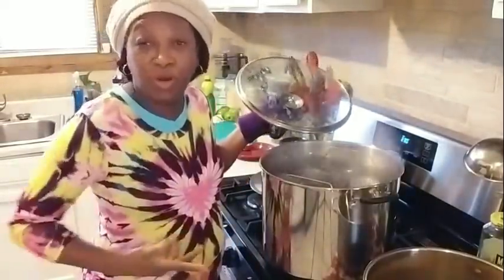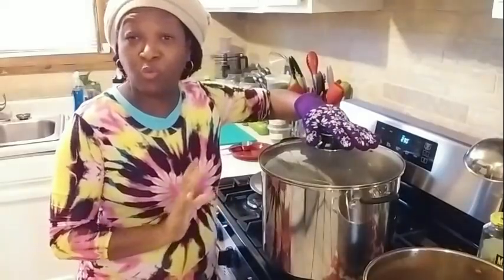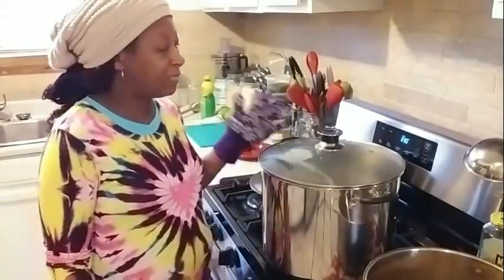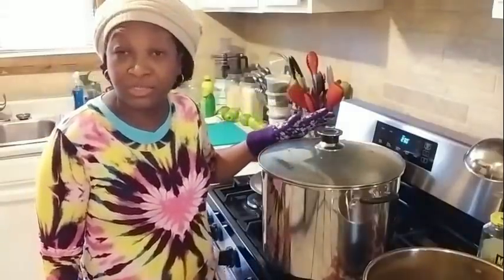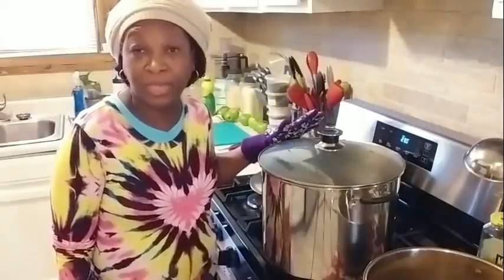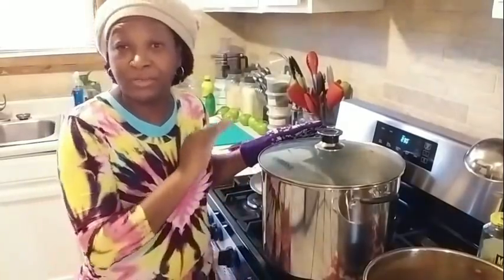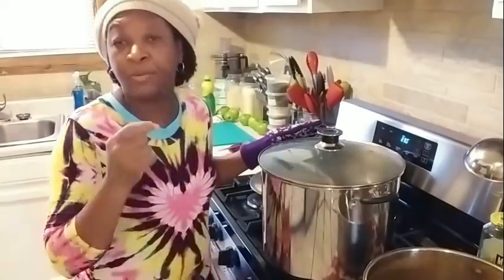I've got them in the canner. The water is boiling. I'm going to go ahead and get my lid on, and we're going to bring this to a rolling boil. Once this comes to a rolling boil, I'm going to start my timer for 20 minutes. No matter whether you're processing four ounce, eight ounce, or pint-sized jars, you need to process these for 20 minutes. I'll see y'all back here once they are done processing.